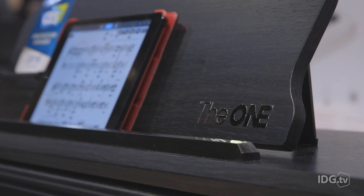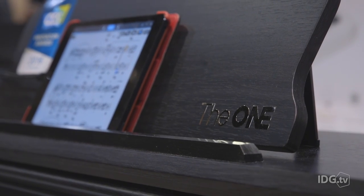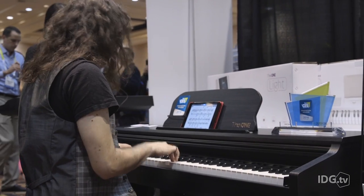You don't even really have to know how to play — you just follow the keys as they light up. The One Smart Piano recently completed a successful Indiegogo campaign and started shipping in October.